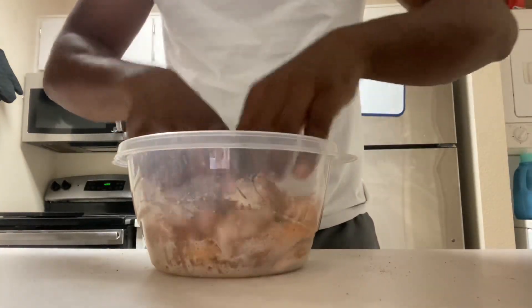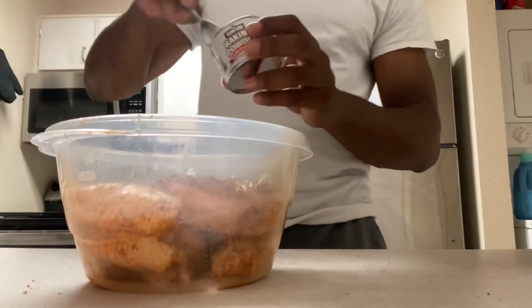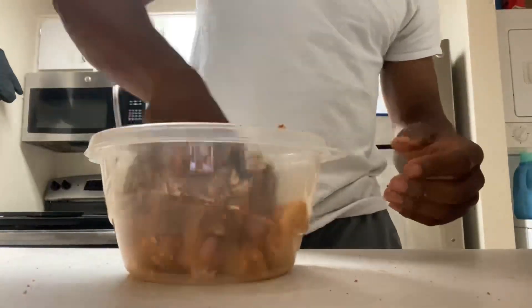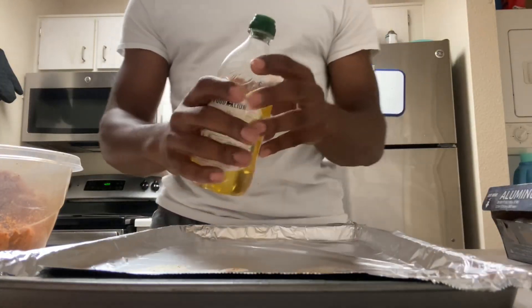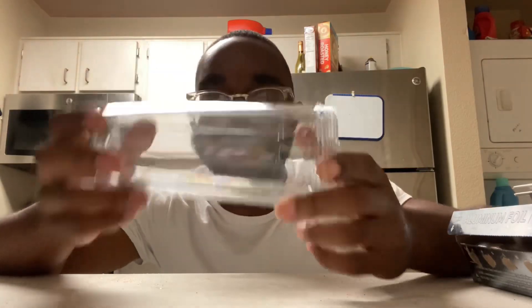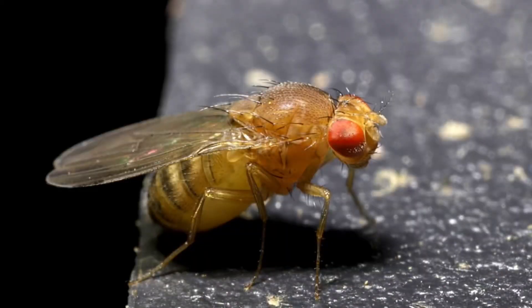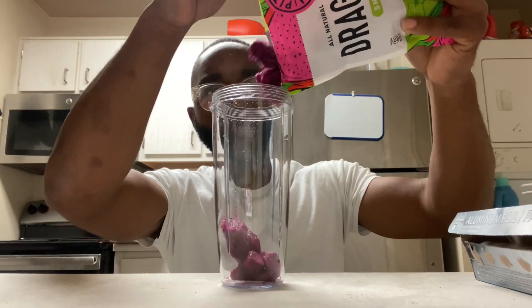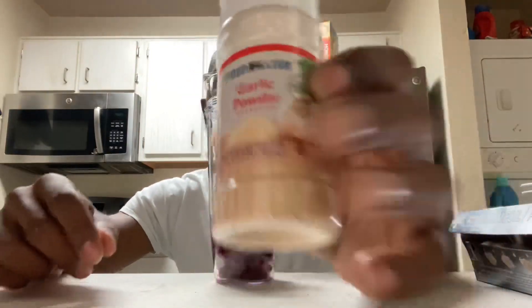Trying to mix it all up, get your hands in there nice and dirty. Laying these wings out — I ain't got a rack but I got that olive oil, lay it down. I literally brought a blender just to make this video — no cap. Starting with the sauce first, we're gonna add some dragon fruit.